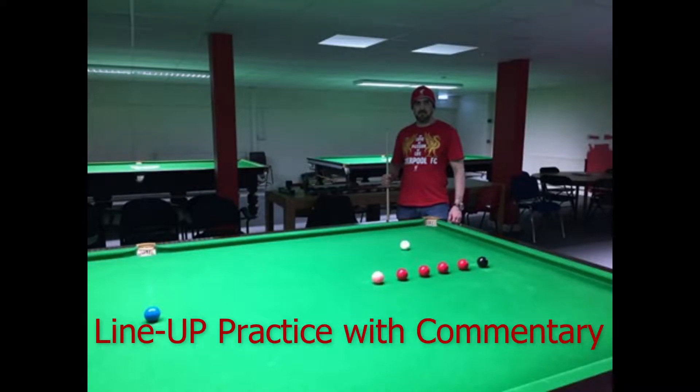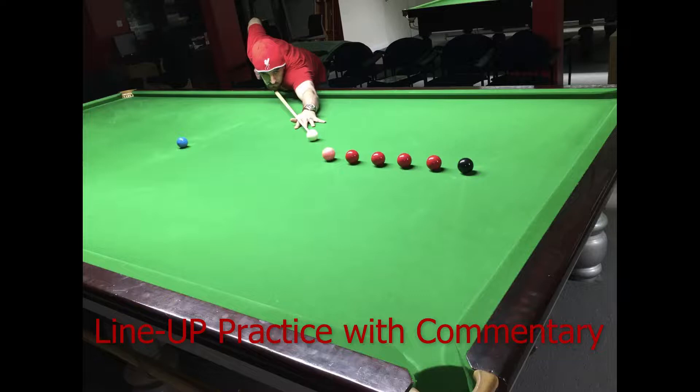Hello and welcome to my channel. In this video I'm practicing the line up routine. It's the first time I'm actually recording a commentary just to explain my thought process and how I go about things — why I chose the shots I did. I'm hoping I can learn from it, look back at it, and also if anybody else might too. I hope you enjoy it and I welcome any comments.